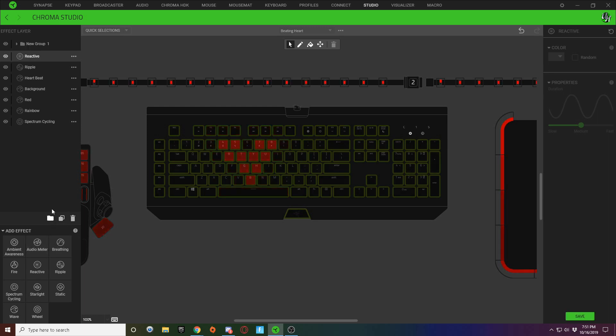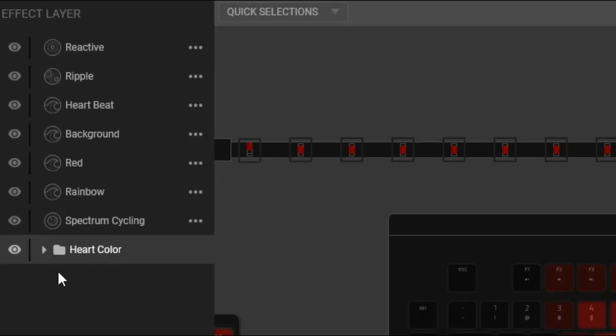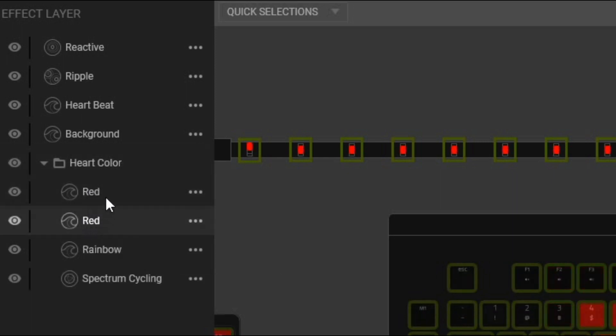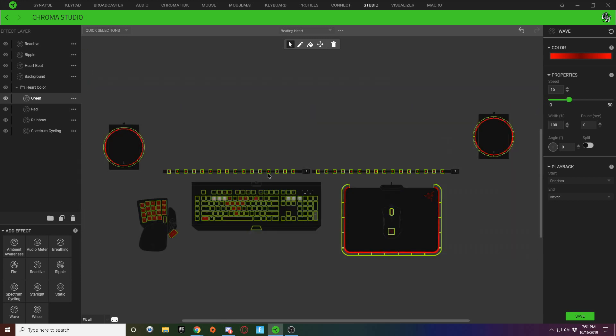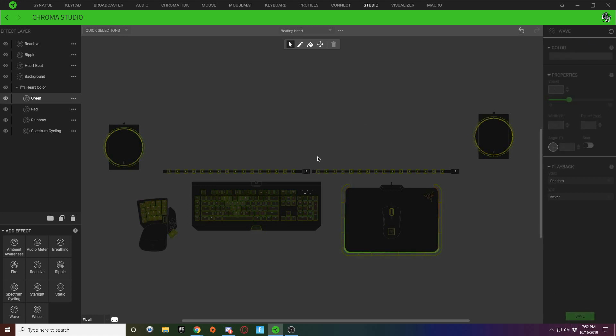To clean this up, I'm going to add a new group, name it 'Heart Color,' drag it all the way to the bottom, and drag in my different color heart layers. If you want to make a new color heart, just right-click and duplicate the layer. Here we'll make it green — click on the new green layer, select all the keys that were red, and instead of a red gradient make them all green, then slide it dark. Now I have a green heart I can also add to my lighting design. It's as easy as that.